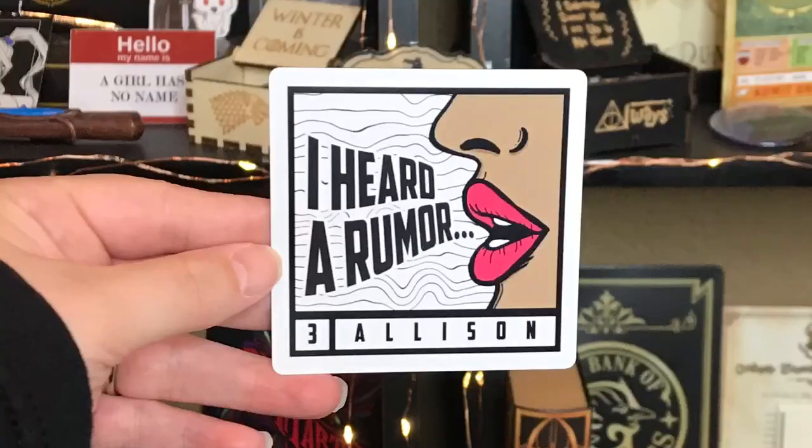Next, it's a magnet and it says 'I heard a rumor' — this is Allison. I love that it has a number three by her name. I love when we get magnets, this is amazing. I love Allison and I love her power — that is so cool. You don't have to fight or anything, you can just come up and be like 'hey, I heard a rumor.' I honestly think I would want her power out of everybody's.